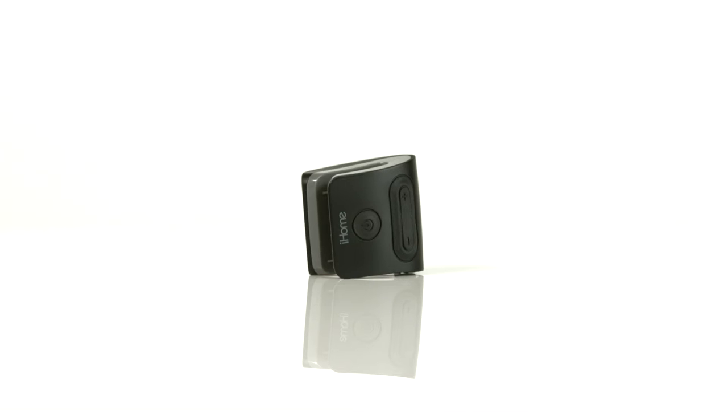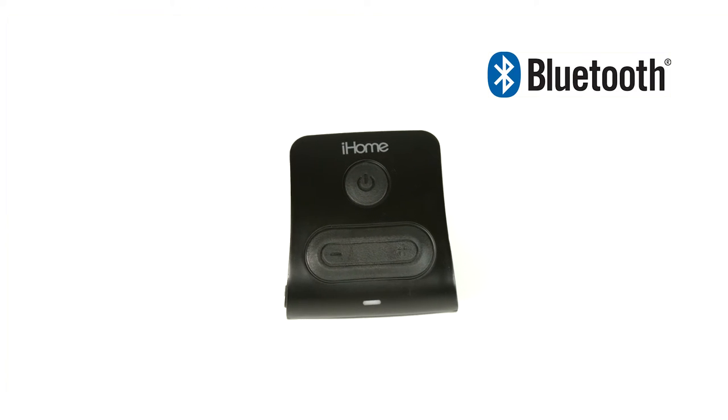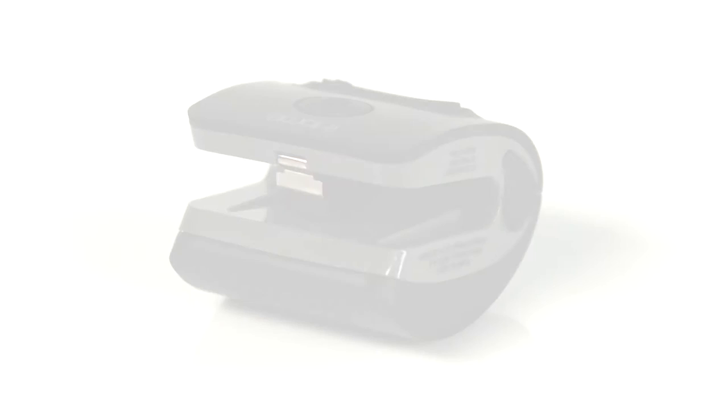Groove while you move with the IWBT-1, the portable mini Bluetooth speaker from iHome. This uniquely designed clip-shaped speaker attaches securely to hats, sun visors, helmets, clothing, backpacks and more.